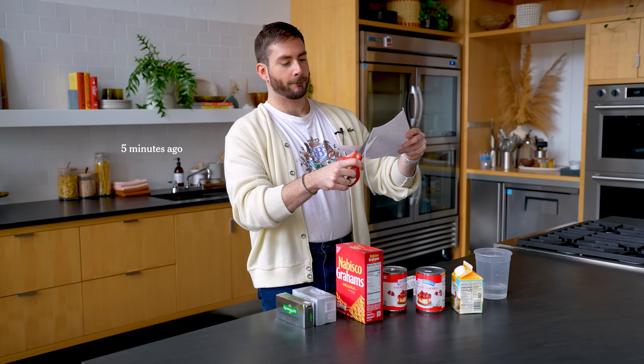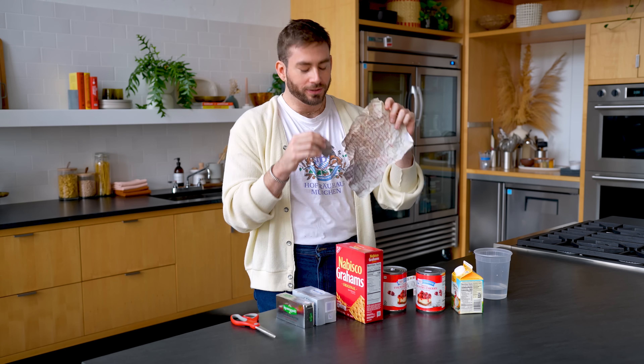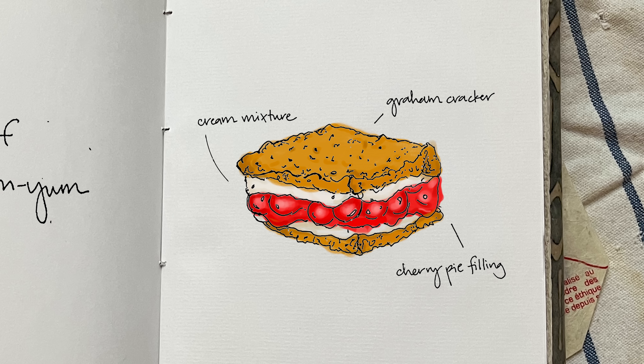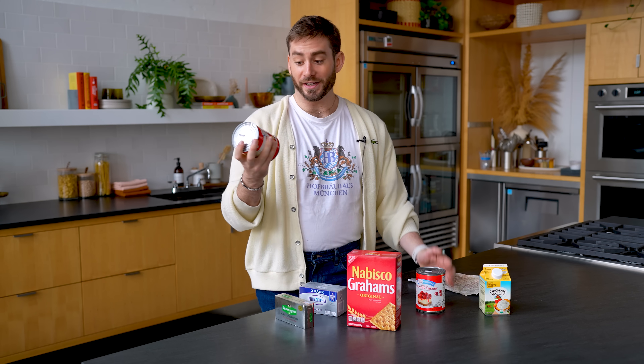I actually have an exact replica of Nanny's handwritten recipe. It holds up — it's stood the test of time. Let's break down the elements of Cherry Yum Yum. It's like a no-bake cheesecake slash trifle. You've got your graham cracker layer, which is like a graham cracker crust, your no-bake cheesecake layer — cream cheese and heavy cream whipped together with sugar — and you've got cherry pie filling. Store-bought is just fine.